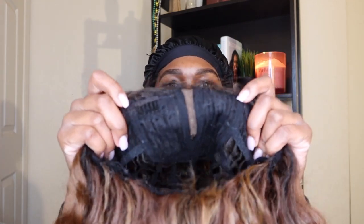Alright, let's see — I'm scared y'all. It has like two combs in the front. How do y'all hair people do this? They got two combs in the front and then this little cap, which I like in wigs because honey, my head is biggest.